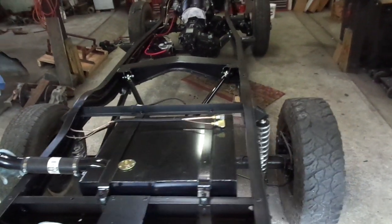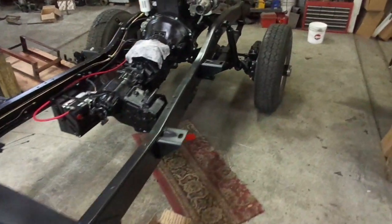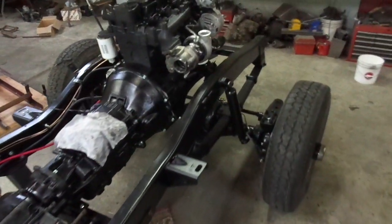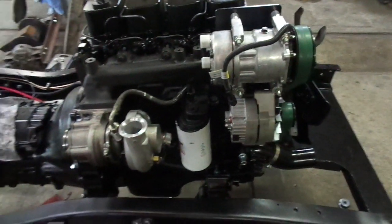Hi Dan. I've got the engine ready to fire off, first time. Hopefully all goes well — being the new motor, just don't know.